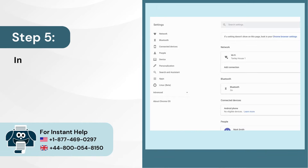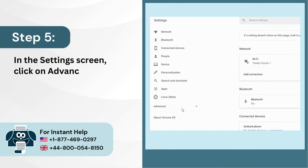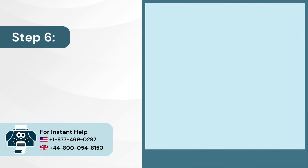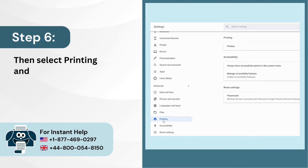Step 5: In the settings screen, click on Advanced in the left panel. Step 6: Then select Printing and click on Printers.